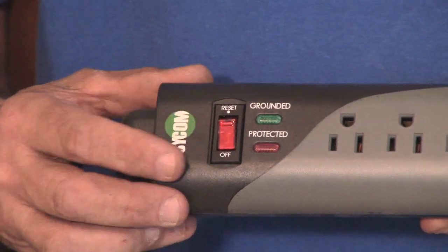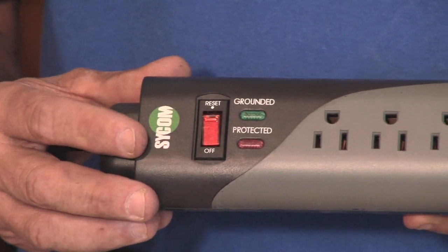Don't confuse your power strip with a surge suppressor. If you're using a surge suppression power strip, make sure it has a green or a red light indicating if it's taken a surge and if the power is off.